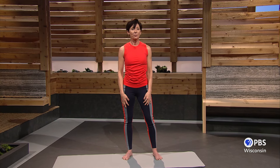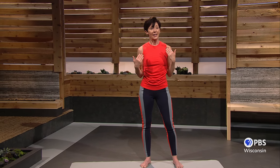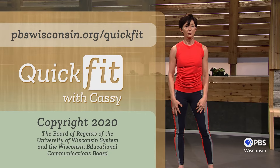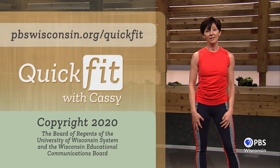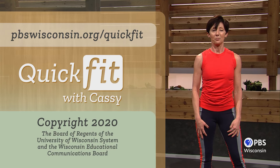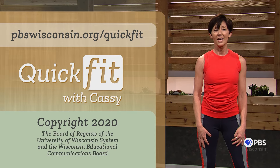I hope you enjoyed these new stretches and exercises that can help you alleviate tightness around the neck and shoulders. Add them to your daily routine and you'll find stress relief, improved range of motion, and definitely less pain. Don't forget to find more gentle and effective exercises just like these online at pbswisconsin.org/quickfit. See you next time.